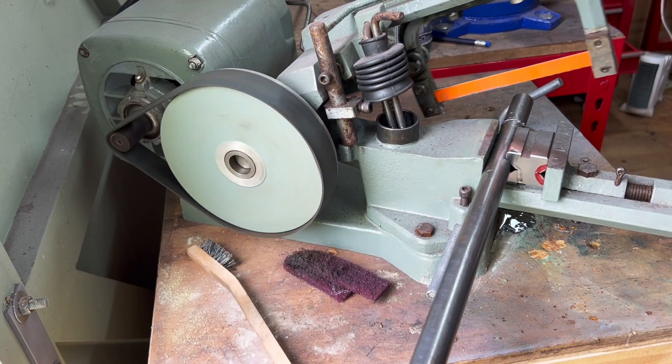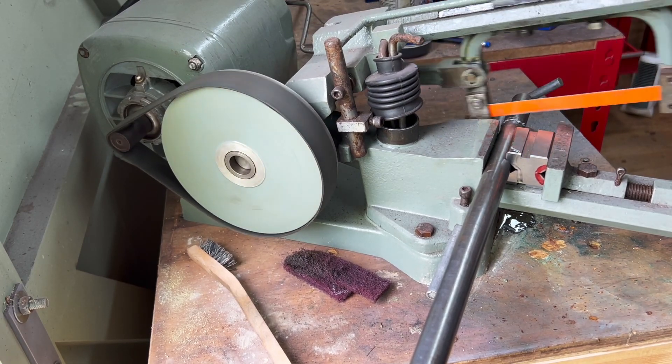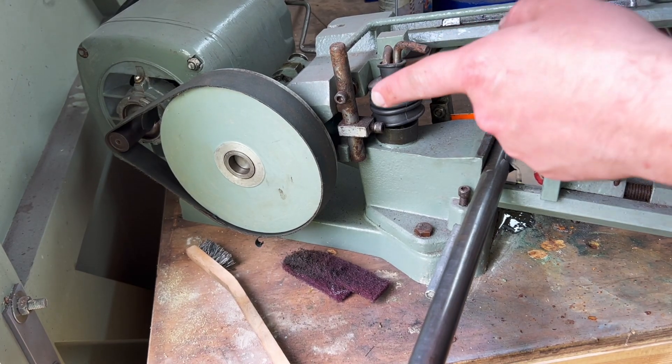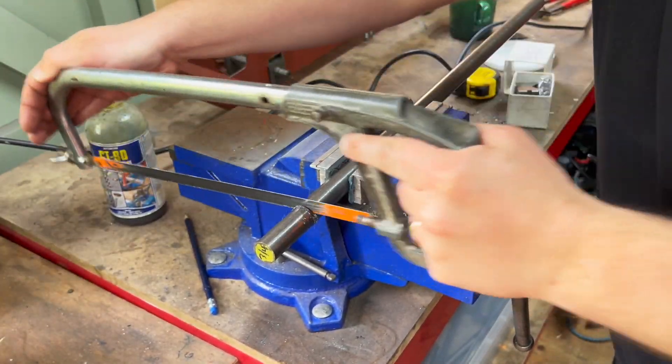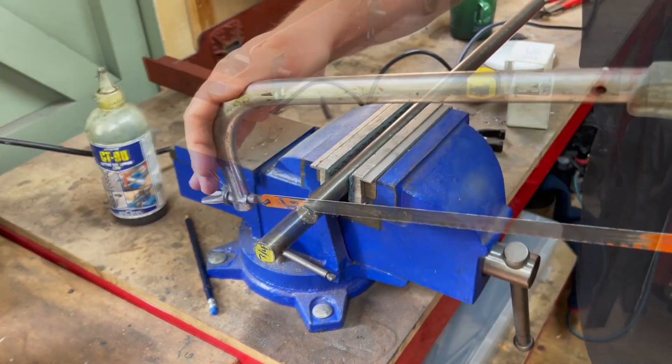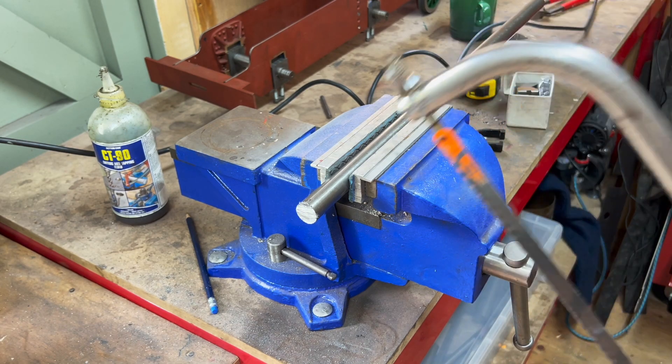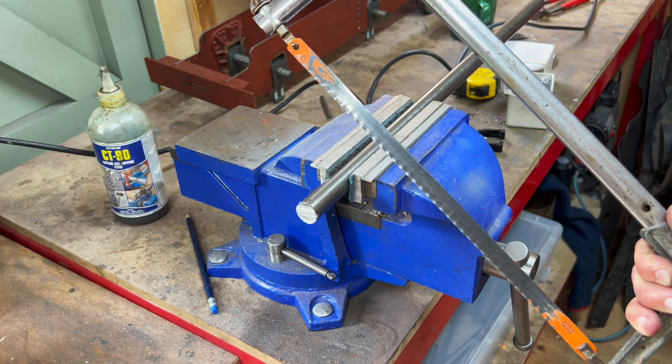Unfortunately I think this belt really has had it, because look — that's just spinning in the belt. Look, I don't mind doing this, but if I wanted to do this much sawing I would have started a wood workshop.